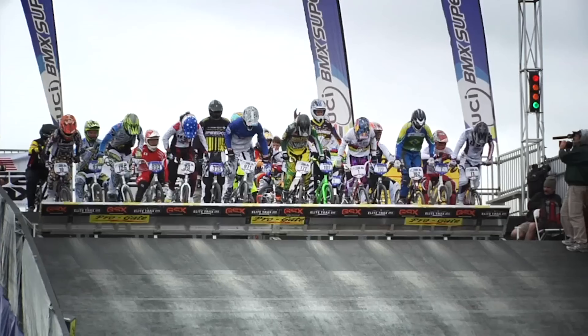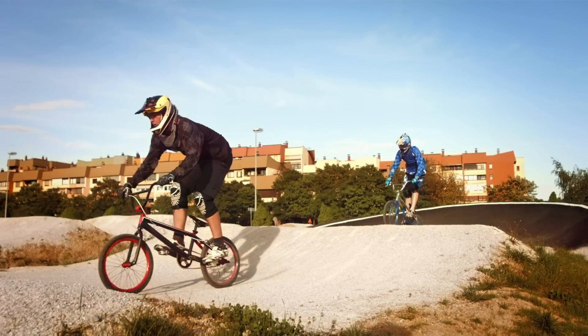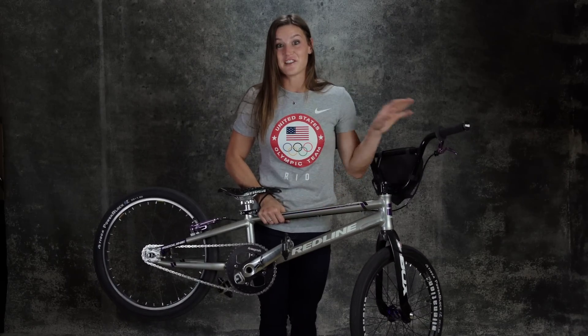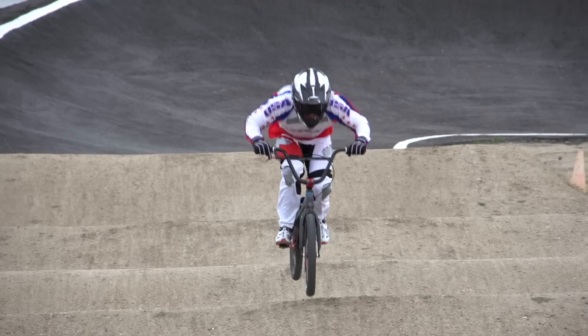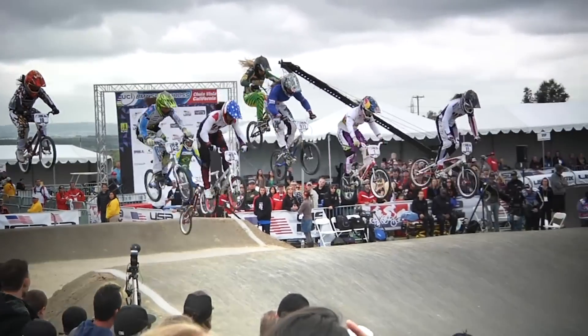In BMX, off the start line, we go from zero to about 35 miles per hour in around two seconds. BMX riders get up to about 280 RPMs a minute. There's only one gear, so you have to learn to accelerate that quickly. We're often producing upwards of 2,500 watts coming off an eight-meter tall starting hill. When we go from the downhill slope of the ramp to flat, we're pulling close to five Gs.